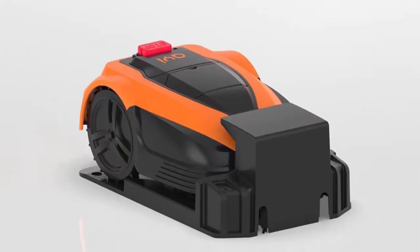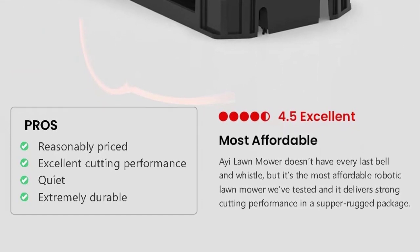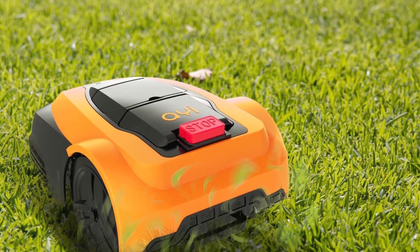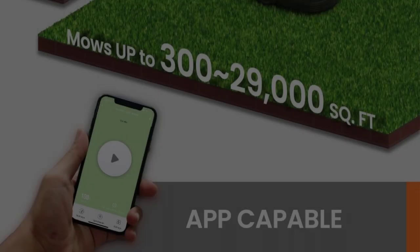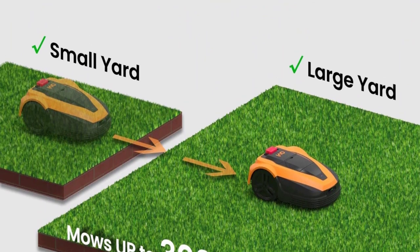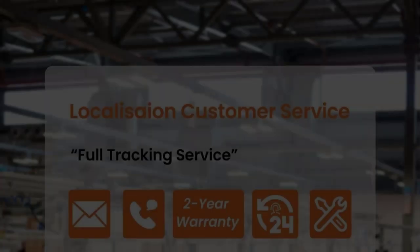At 9.5 x 14.0 x 19.7 inches (HWD) and 17.6 pounds, it's a little smaller and lighter than the WORX WR140 at 10 x 15 x 22 inches and 21 pounds. It has 2.4 GHz Wi-Fi and Bluetooth radios built in for connecting to your home network and a mobile app, but it lacks the GPS radio you get with the Landroid WR140.